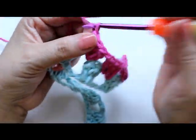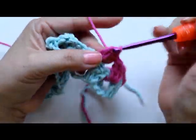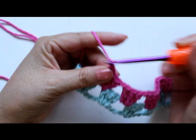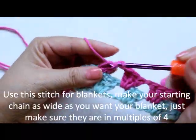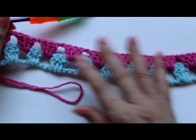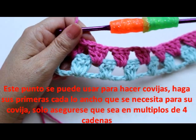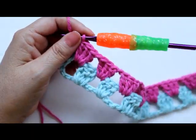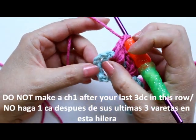Keep working your three double crochets, chain one, three double crochets all the way across. When you come to the end, just like the beginning, we're not going to do a single chain here. Instead, we're going to do a double crochet on top of our third chain — here's one, two, and three. Yarn over and do the last stitch on top of that chain three. This stitch is also great if you want to do a granny square-looking blanket, but want to make it a rectangle — just make as many chains as you need for the width, in multiples of four.